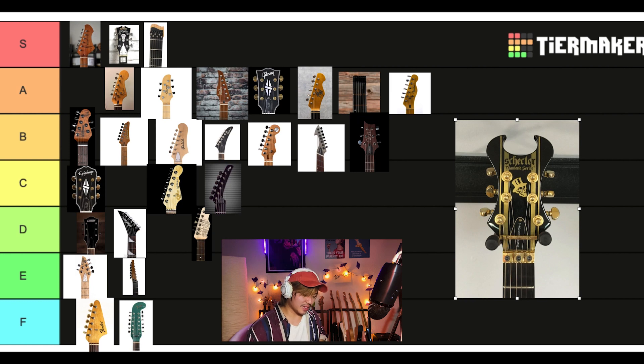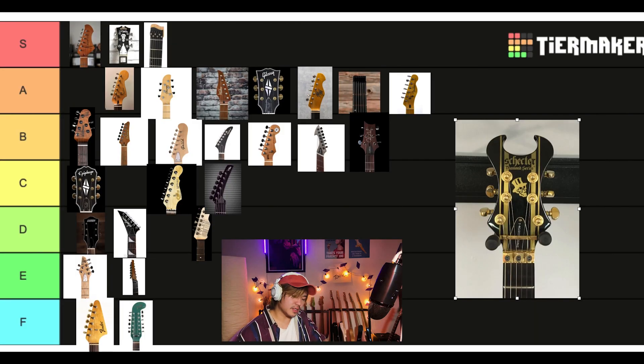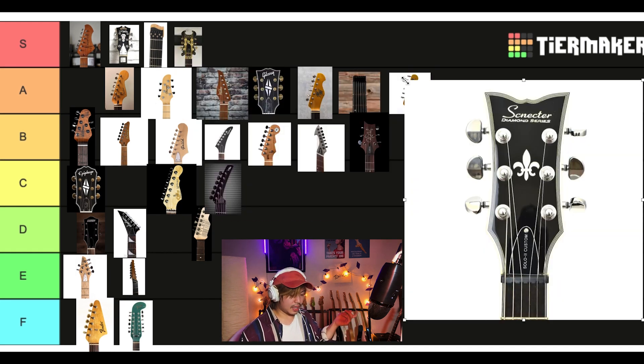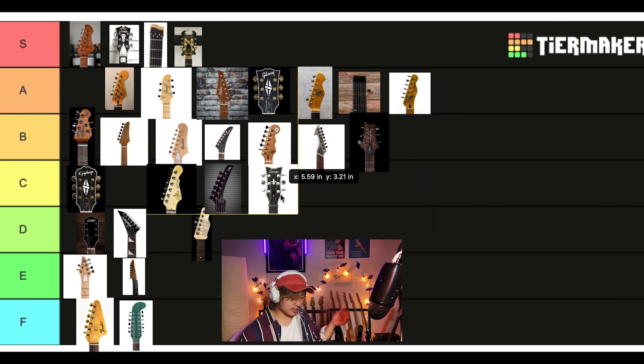Oh yeah, this is pretty rock and roll. The Sinister Gates Schecter. I really like this one. It's cool. I like the Devil Horns vibe. I would totally rock this. I'll give it A tier. Actually, you know what? I might have to put this in S tier — I think I love it. The Schecter Diamond Solo one, I don't love as much. I'm gonna give this one C tier.